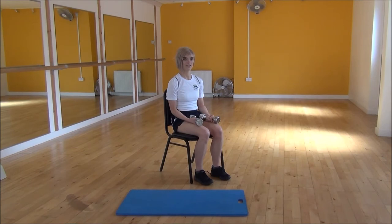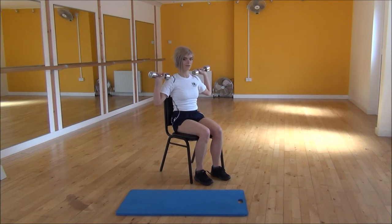Okay everyone, the next exercise today is Alternating Dumbbell Shoulder Press. To start off, you're going to bring your hands up in line with your shoulders.